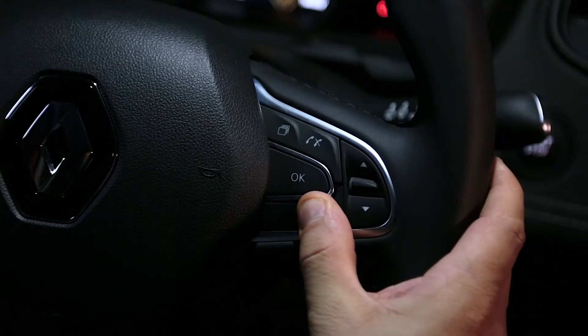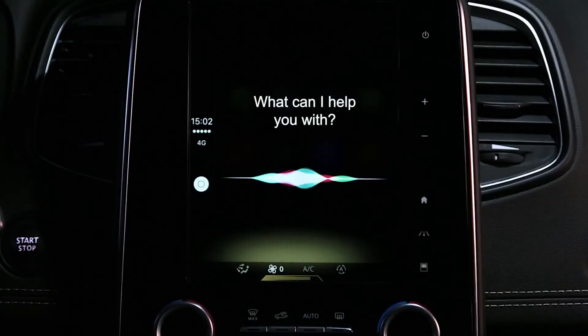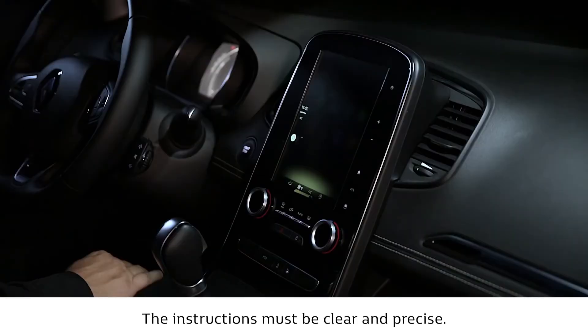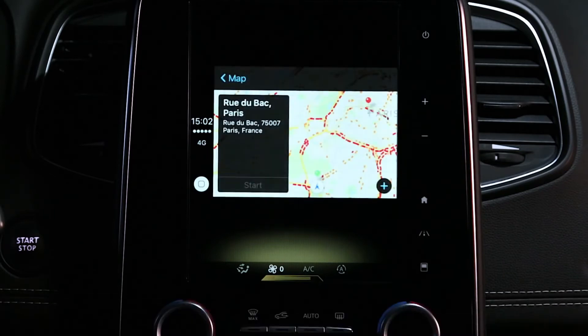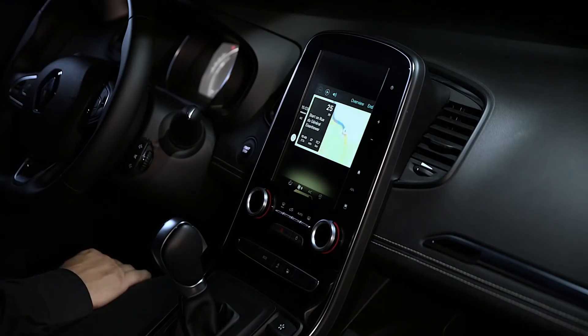Press and hold this control and get directions. Get route, Rue du Bac. Siri responds: I think I've found what you are looking for. Calculating route to Rue du Bac, Paris. Starting route.